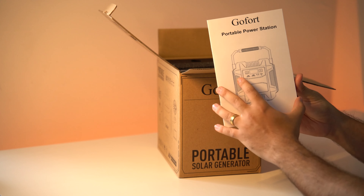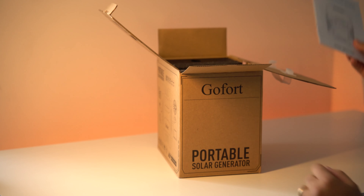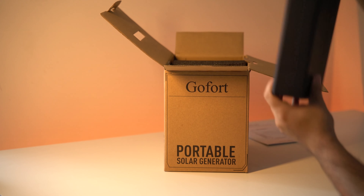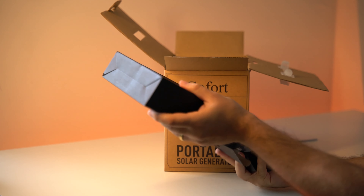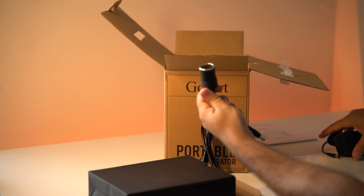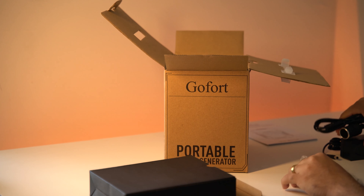The first thing you see is the owner's manual. It's in English, it has some basic instructions, and in the manual the model number for this unit is the A201. It has other specs which I'll explain later. The next thing is a black box which contains all the cables — the DC charging cable, the car port cable, and an adapter which I'll show you later how to use with solar charging.